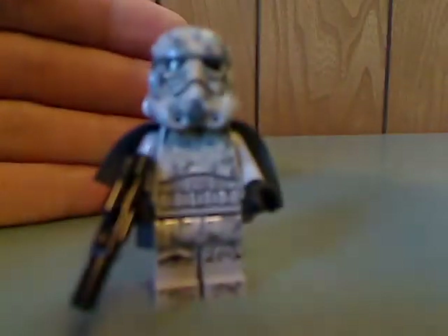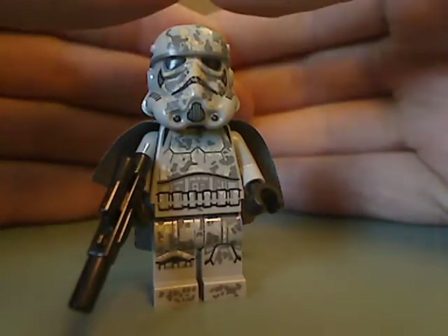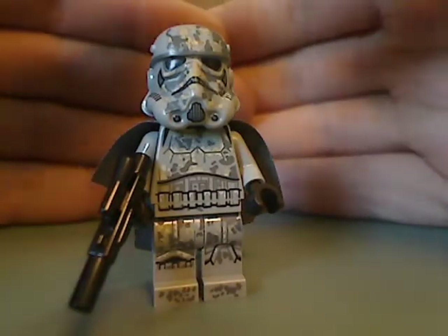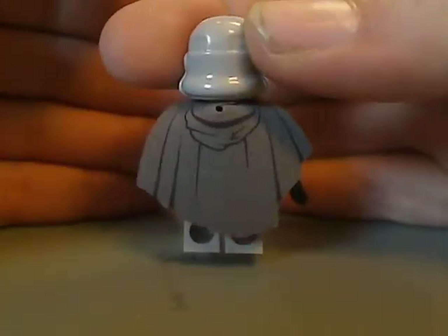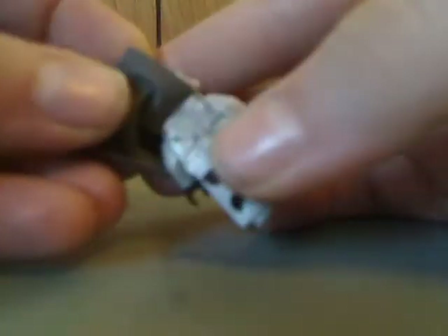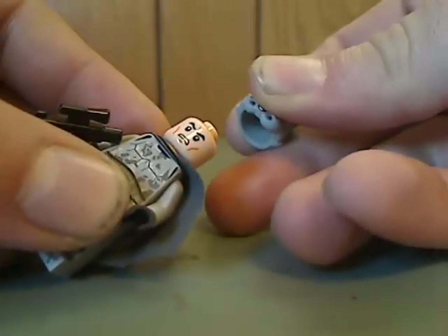Next up is a Mimban Stormtrooper. It has the same torso print and same helmet piece as all the other Stormtroopers, but in this gray color with a muddy or camouflage look to it. What's different is it has a cape piece, which is the older material they used to use, but has some good printing on it for a hood, probably to be part of a cloak or something. There's some back torso printing underneath, and the same exact angry clone face.